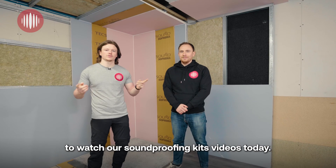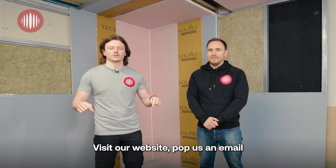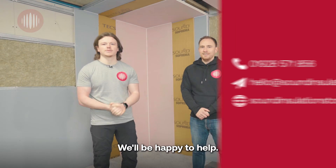Thanks so much for watching our Soundproofing Kits videos today. If you need any more information, just click the link below, visit our website, pop us an email or give us a quick call. We'll be happy to help.